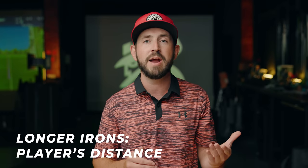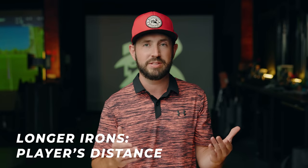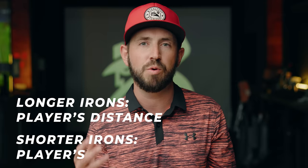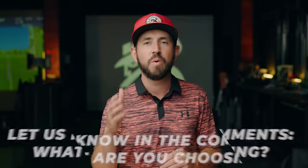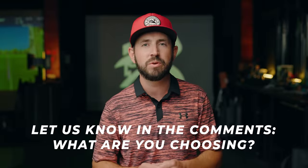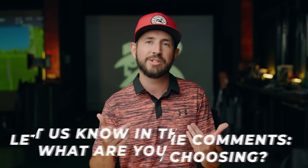You may be asking: what if I combine the two? It turns out you can. Most manufacturers are now offering a combo or blended set, where you use players distance irons for the longer irons — for more forgiveness and distance — and players irons for the shorter irons, for more control, precision, and accuracy.